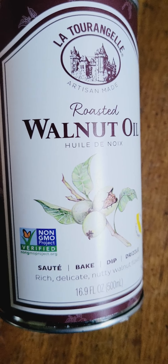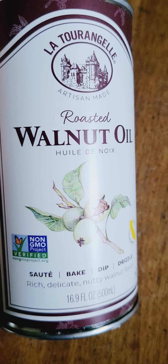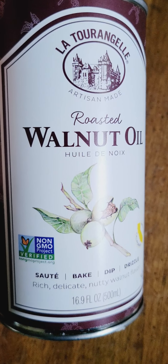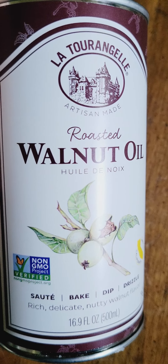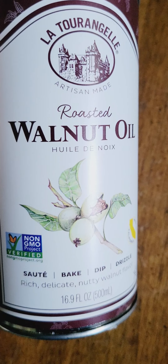Assalamu alaikum fam, hope you're doing well. This is a very good cooking oil that I use. You can also use it as a salad dressing, so if you're going to make your own salad dressing, this is an excellent way to add that nutty undertone to your food.